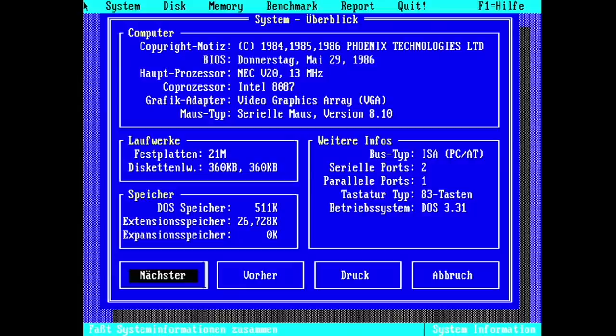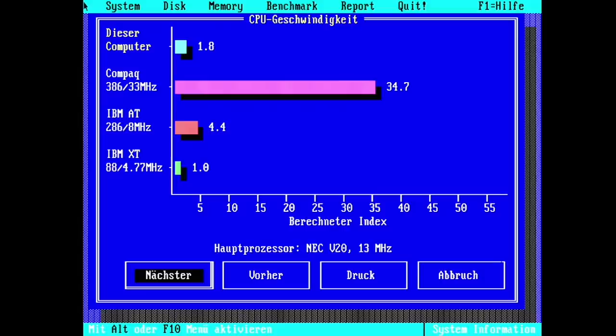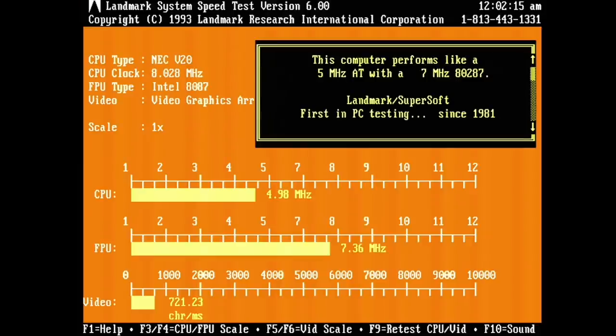At Norton SysInfo, we can see the NEC V20 reported at 13 MHz, which is very strange because we still have 8 MHz on the board. The CPU benchmark shows a score of 1.8 — this is 0.1 higher than we got before on the 8088. CheckIt is also coming up with much better values on the V20: 640 Dhrystones for CPU speed and 207.5 kWhetstones. Landmark shows an AT equivalent of 4.98 MHz — 0.9 MHz higher than before on the 8088.